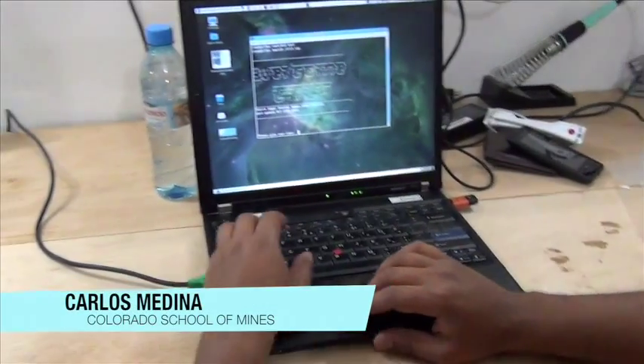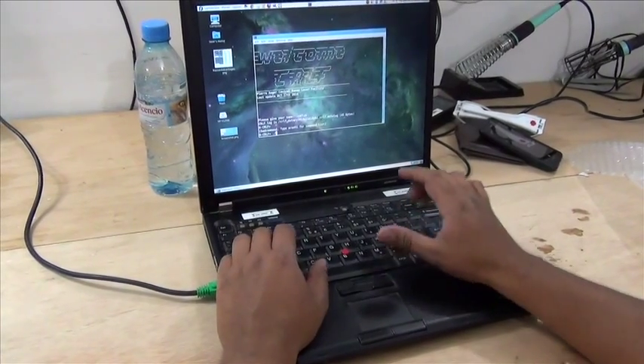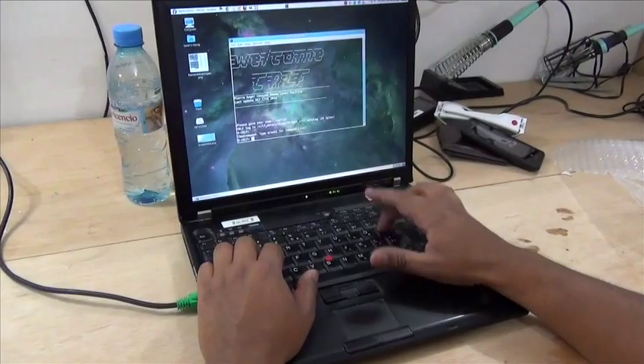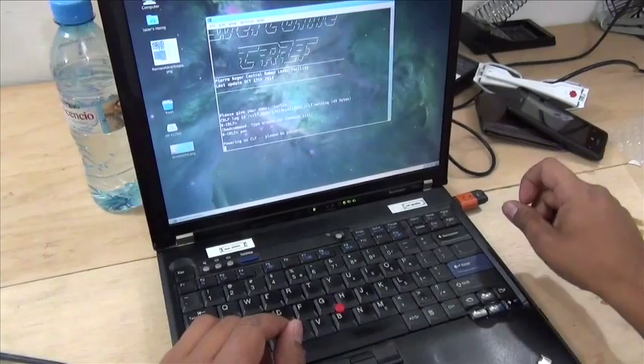Welcome to the CRLF. My name is Carlos. We're going to start the program, starting the components, we'll fire them up.